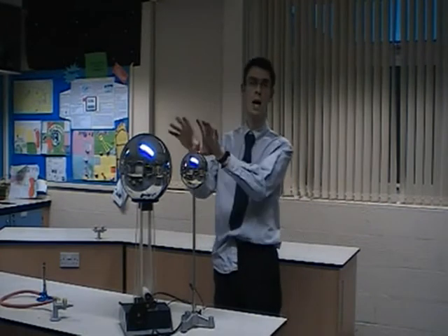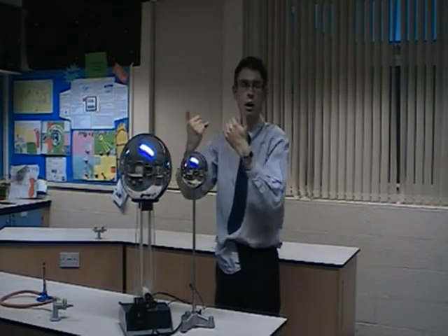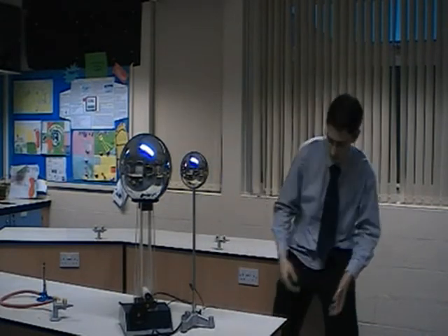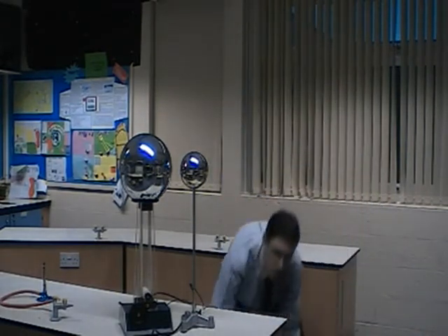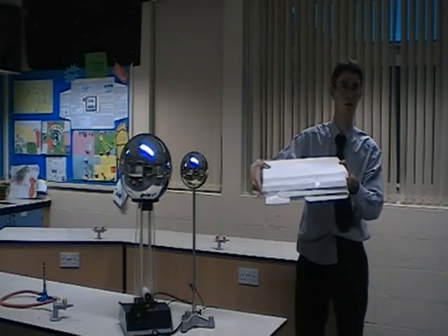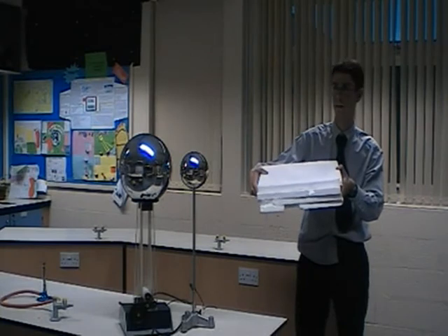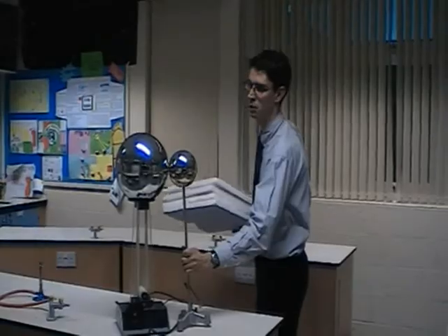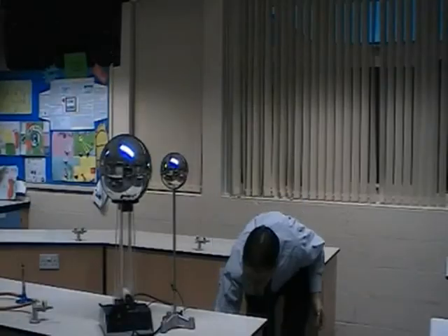Now if I was to put my hand on here, a few electrons would go through my body. And that's worked. So the basic safety you need to remember is that if you get your students to have a go with this, you need to make sure they're standing on some insulation. When they get on and off, you want to make sure it's discharged.